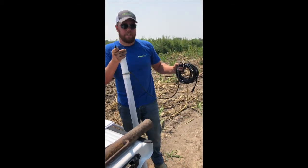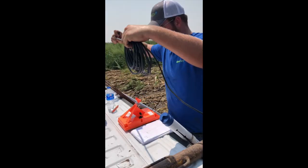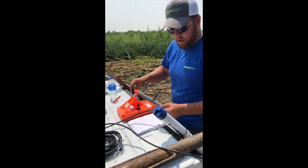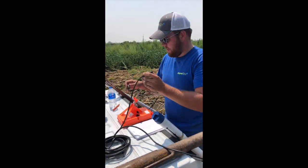We're going to do the install of the probe in the comm tower. The first thing I do before taking anything out to the field, even before I drill the hole, is I test the comm tower to make sure it'll turn on and make sure it will find the probe.